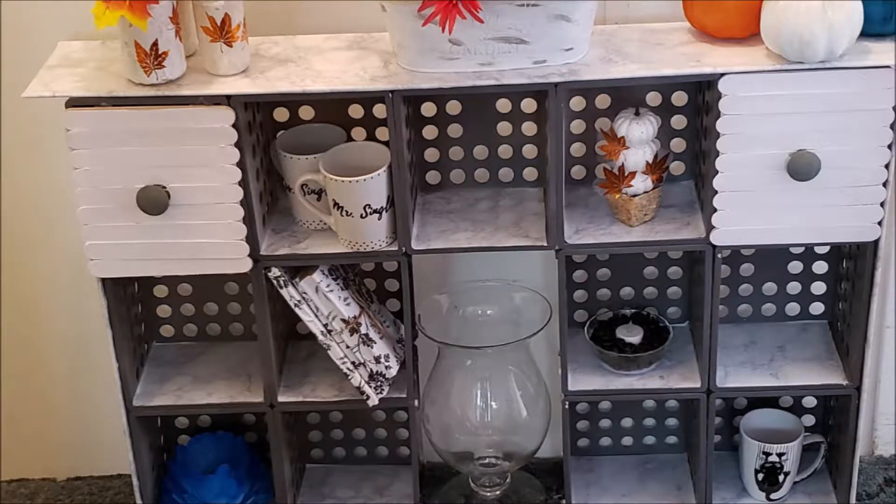Today my Things to Do is to make my marbled cube organizer. In the description box below I will leave a list of the supplies that I use. From Walmart I picked up my cubes — 13 in total — popsicle sticks, and paint. From Dollar Tree I used my marbled contact paper and foam core, and from Lowe's I got my door pulls and hinges.